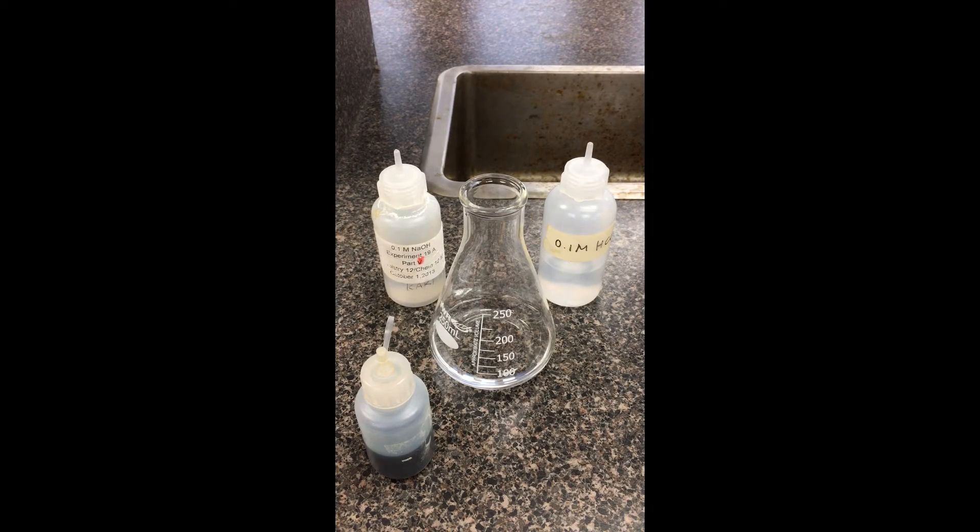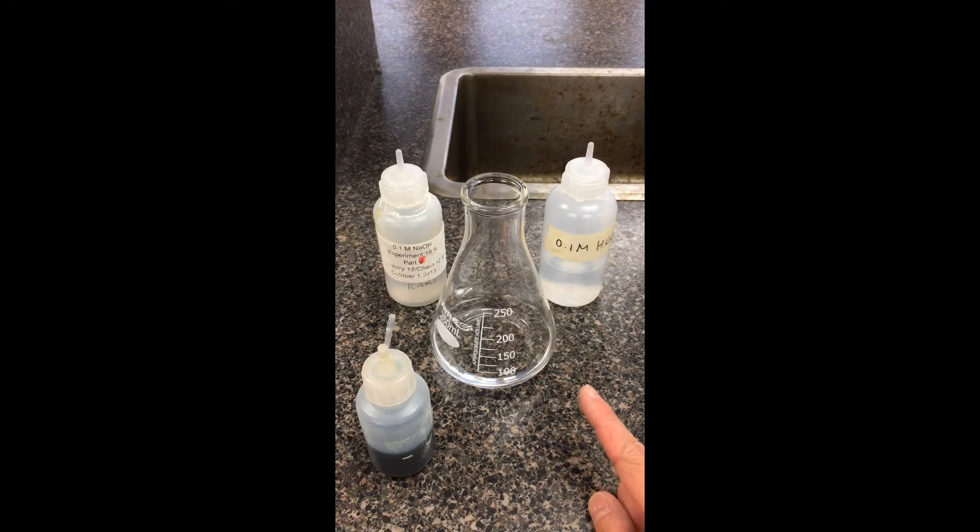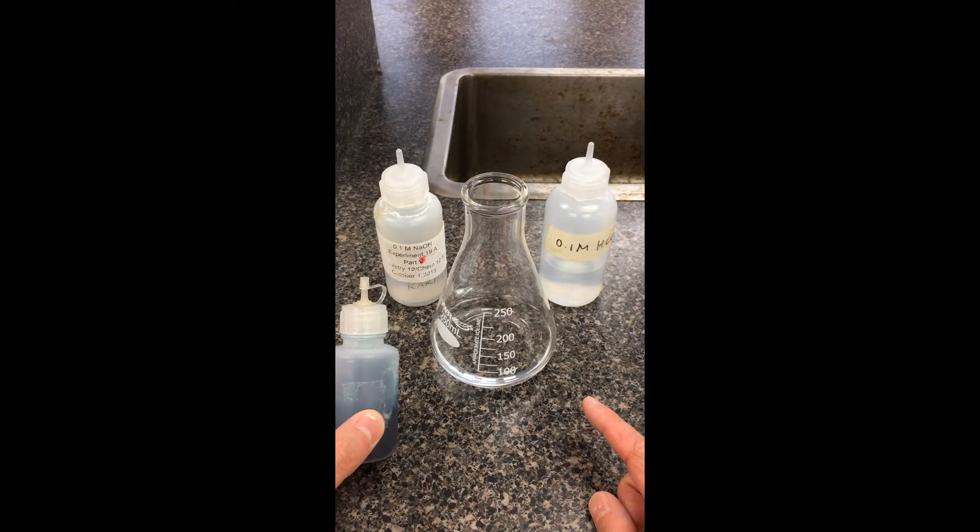In this lab we're going to be investigating several chemical equilibria, doing this in stations. Our first station involves 50 milliliters of distilled water in this Erlenmeyer flask. We're going to be analyzing a chemical indicator — this one here is thymol blue.